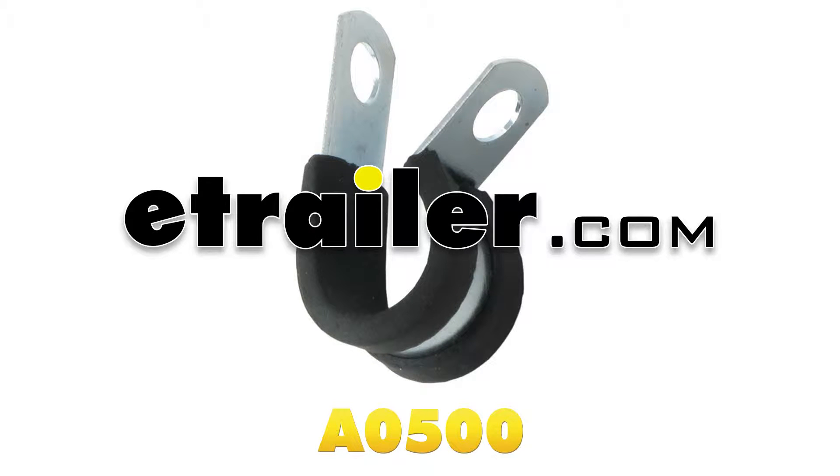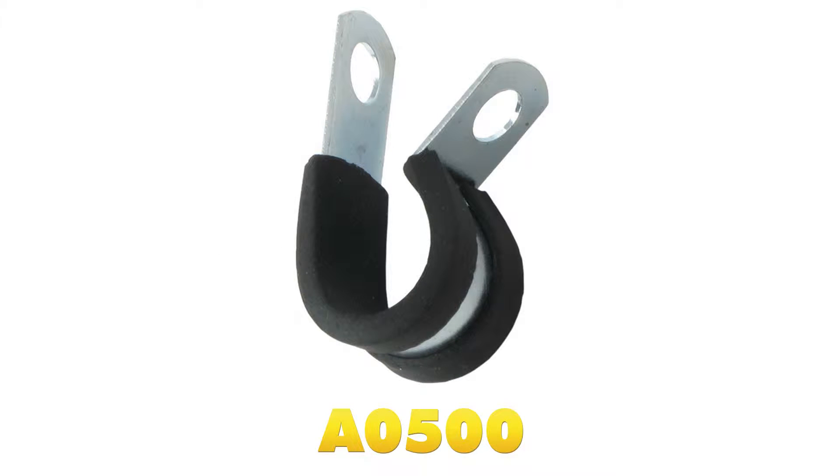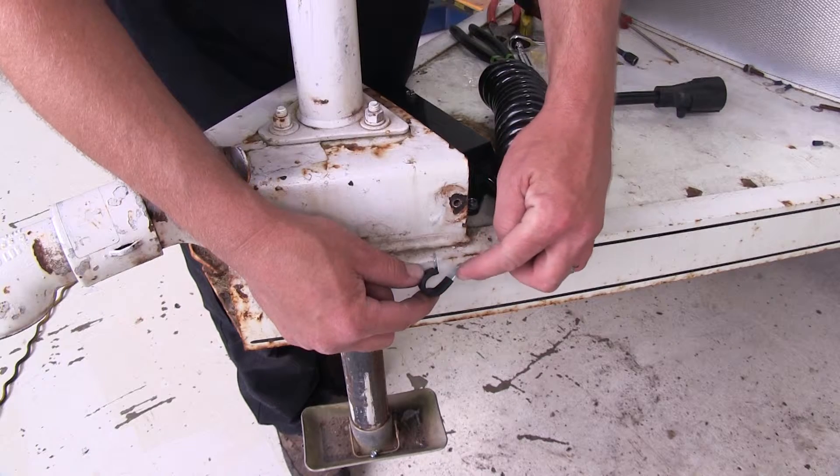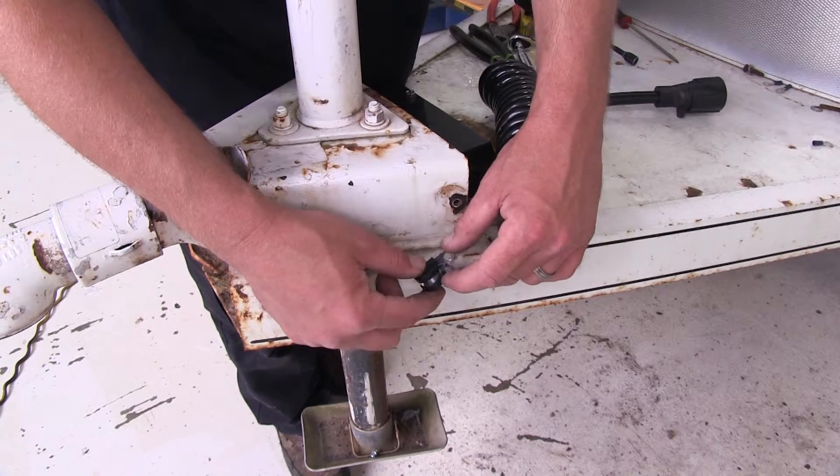Today on this old trailer we're going to review and install the Redline Metal Loom Clamp, part number A0500. The Redline Metal Loom Clamp is a solid band that goes all the way around with two pre-drilled holes.